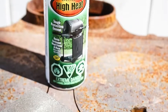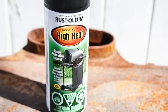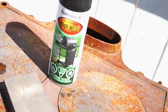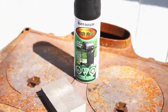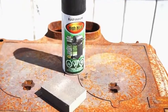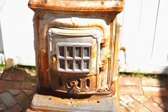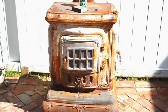For this project I used Rust-Oleum's high heat spray paint in a black satin finish. This paint retains the color and finish up to 650 degrees Celsius. It provides rust protection and can be used indoors or outdoors. It's perfect to apply to grills, wood-burning stoves, or other metal items.